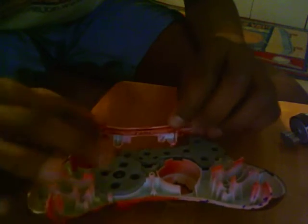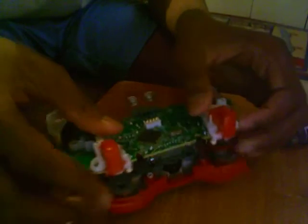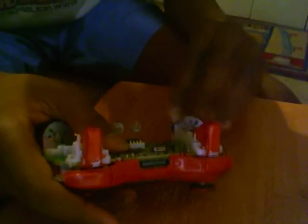Take this little part — you see these two parts right here? All you need to do is just take them and match them up, and it'll slide right on. Next, take the motherboard and just put it in with the triggers, and it should snap, telling you that it's on.